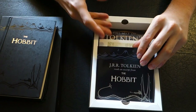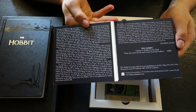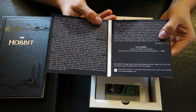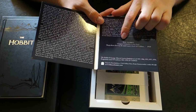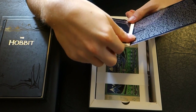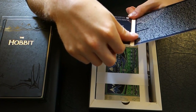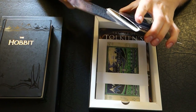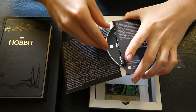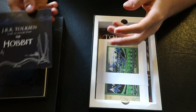Over here you can see J.R.R. Tolkien reads an excerpt from The Hobbit — it comes in this little slipcase. If we open it up, we have a little foreword by George Sayer, and it's Chapter 5, 'Riddles in the Dark.' I'm not sure if it's the entire chapter, but I listened to it when I was much younger. And you can see the disc itself, and on the back J.R.R. Tolkien with his pipe.